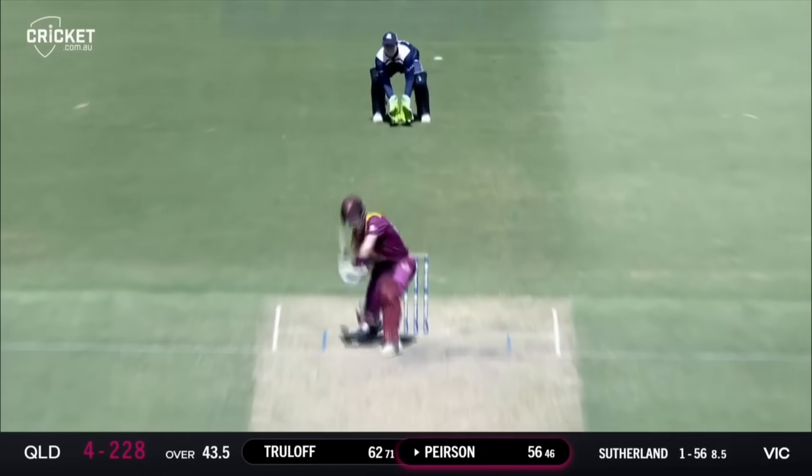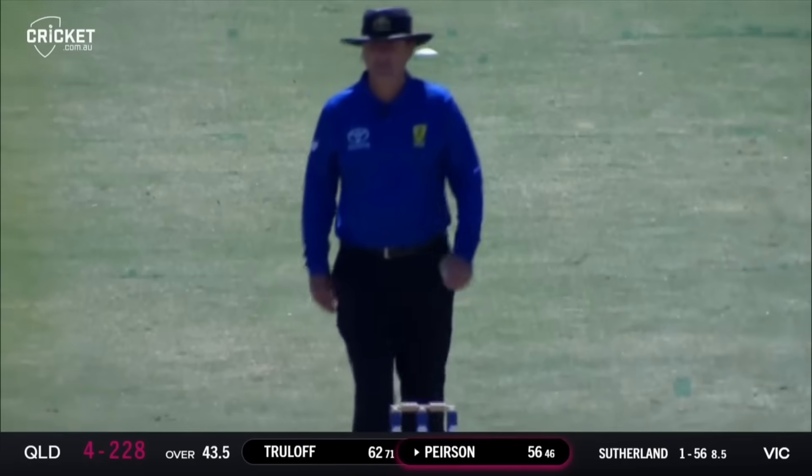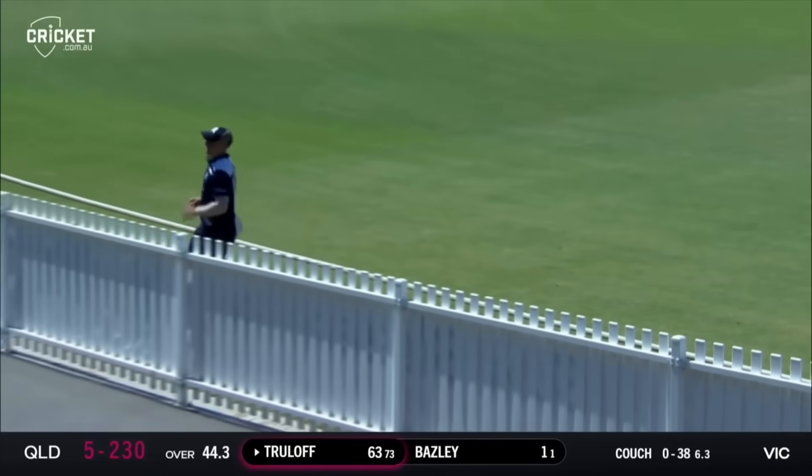Shaping up here, deep in the crease again. He gets an inside edge - has he bowled him? He's got through him. Couch bowls. Truelov cuts - he might find the gap. He does find the gap behind point for four runs.